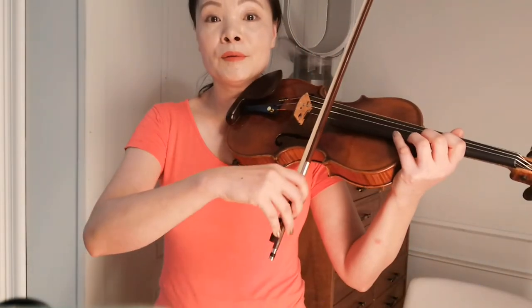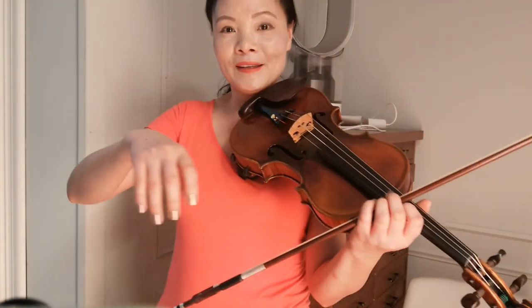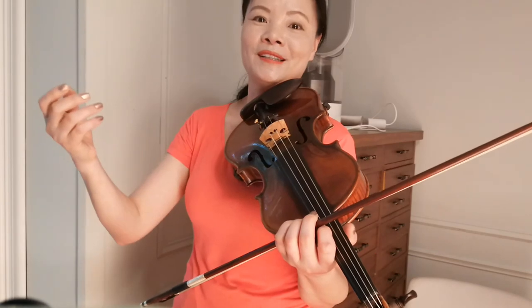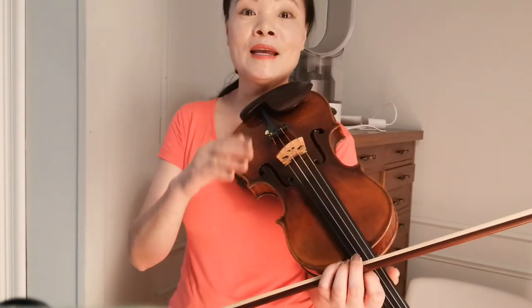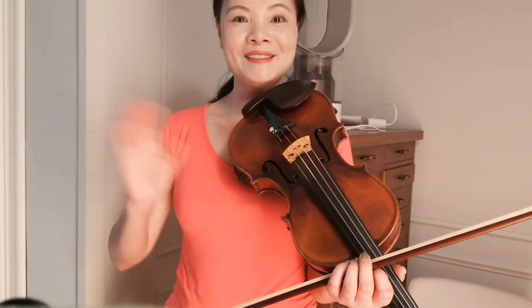Make sure the last note — when you are holding the bow, don't stop too soon. Hold all the way, and then you feel like your arm is going in a circle, coming off the string. It makes the sound ring very pretty, so it doesn't have a very abrupt stop. See you next time!